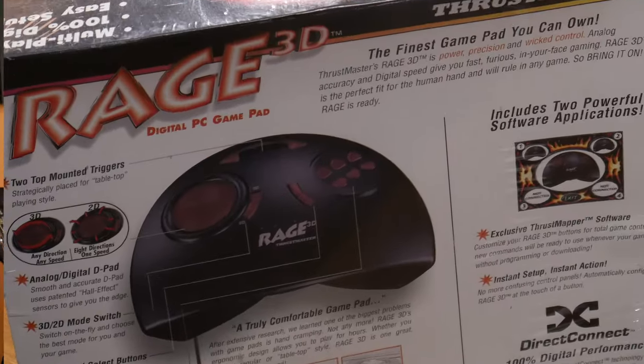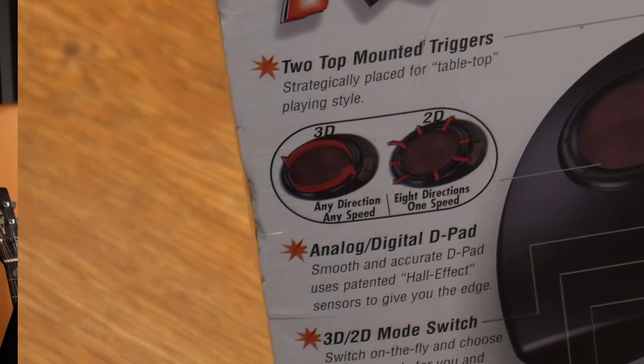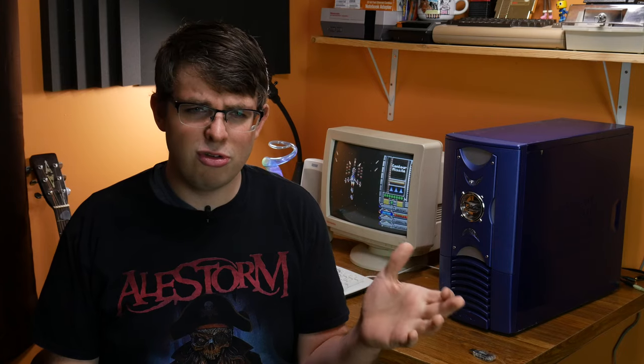It appears to have an analog stick, and there's apparently a switch on it that switches from an analog stick mode to just functioning as a regular 8-way D-pad. I'm excited to unbox this — it has never been taken out of the box. It still has all the software, all the manuals, and all the weird smells that are likely inside from sitting over time.